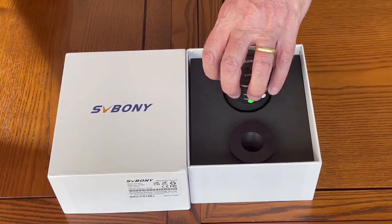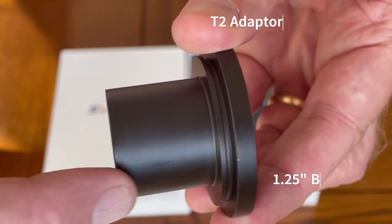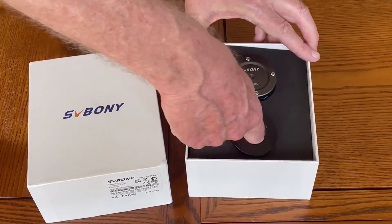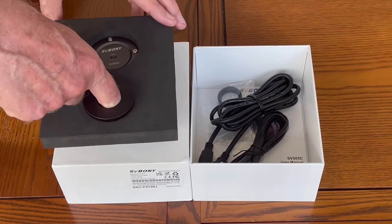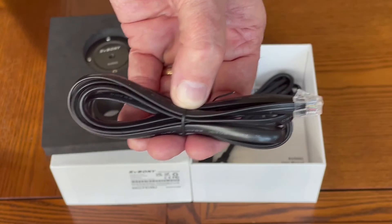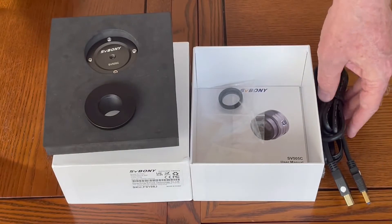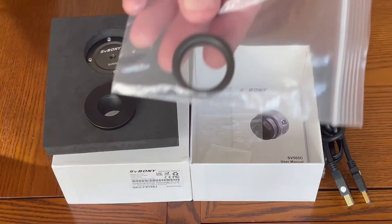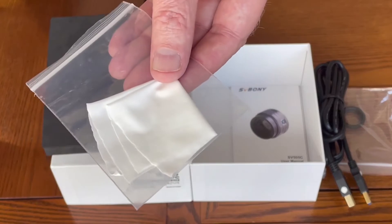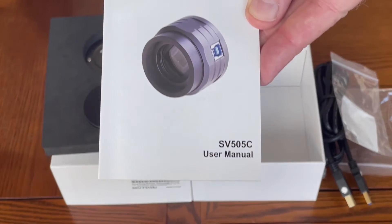Also in the box is a T2 adapter together with a 1.25 inch barrel T adapter. Underneath these components we have some cables and accessories. Here is the ST4 guide cable. Here is the USB3 cable. This is an M42 CS adapter tube. We have some lens cleaning cloth. And finally we have the SV505C user manual.